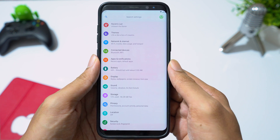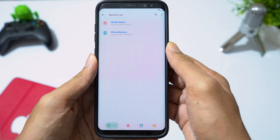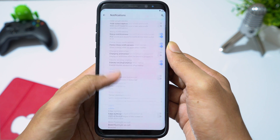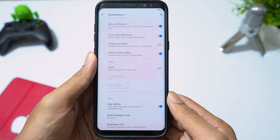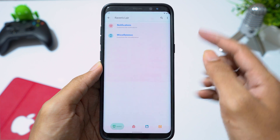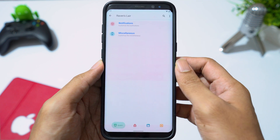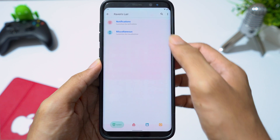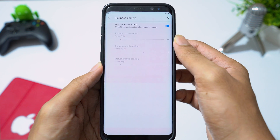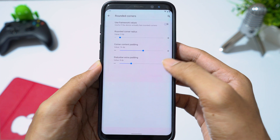This ROM offers a few customization settings in Ravens layer, which you can find in settings. In notifications, you can enable edge lighting. Going to miscellaneous, you can see status bar icons are a little cut off at the corners. Go to rounded corners, disable framework values, and set status bar padding value to 15.